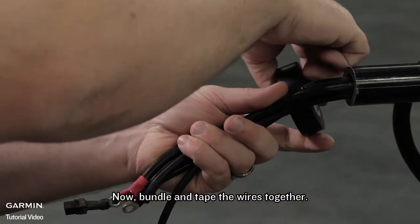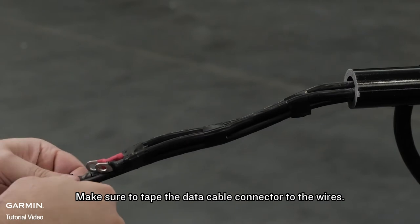Now, bundle and tape the wires together. Make sure to tape the data cable connector to the wires.